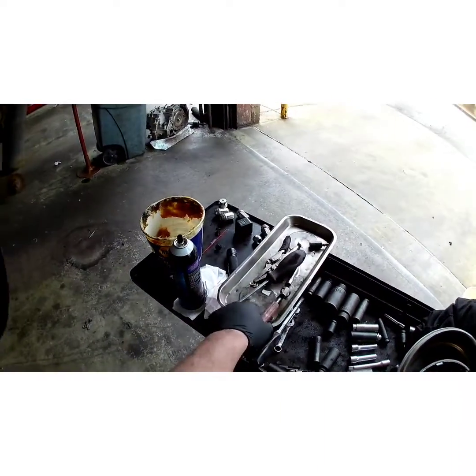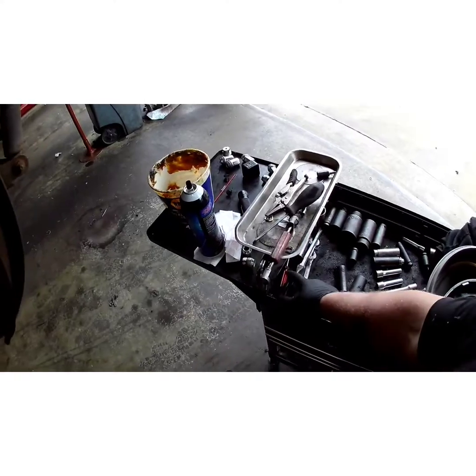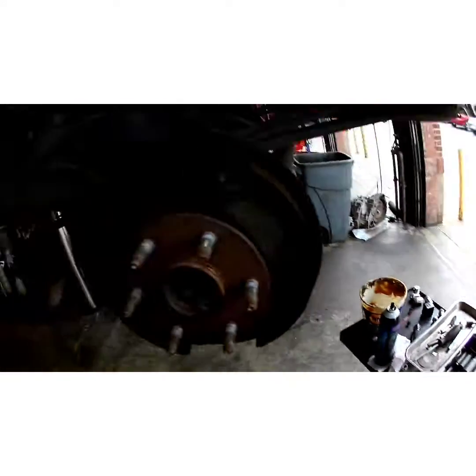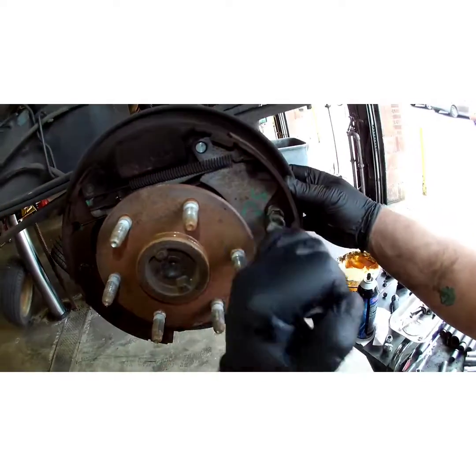You will need one of these spring hold-down tools. You can probably try some other methods if you want to, but these are cheap. If you can afford the rear brakes on this truck, you can afford this tool.